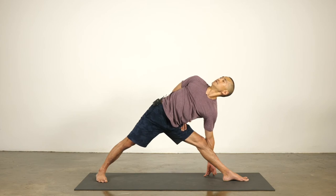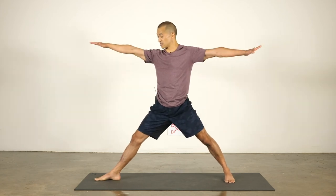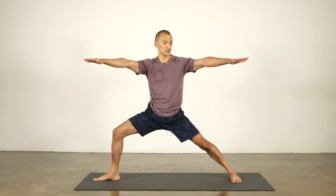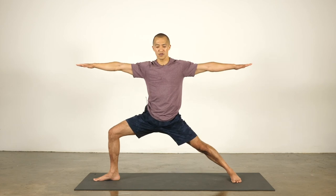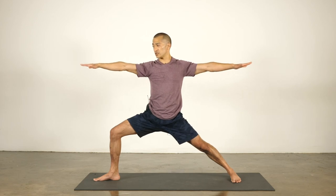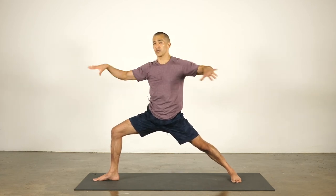Twist and look up. One more breath. Inhale to stand. Turn the left foot in, turn the right foot out — back to warrior two on the second side. Bend the knee. I can keep my hands out to the sides and draw the head of the arm bones deeper towards the back plane of the body. I draw back and then stretch. We always stabilize the joint first before we go for the biggest stretch. Head of the arm bones deep into the sockets, then stretch your arms. From the hips, stretch out through your legs and fingertips.